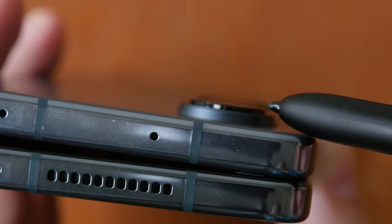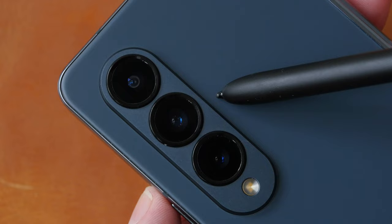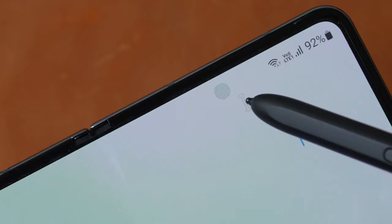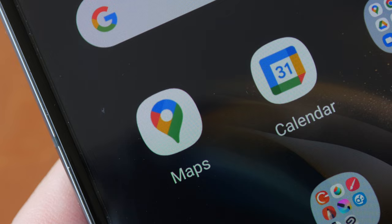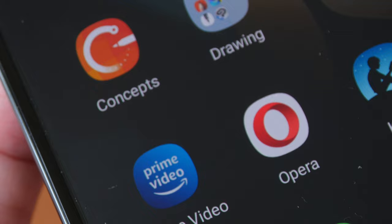The camera bump is quite big and the cameras protrude out from it. There's a 12-megapixel ultra-wide f/2.2, a 50-megapixel wide f/1.8, and a 10-megapixel telephoto f/2.4. On the exterior display there's a 10-megapixel wide camera f/2.2, and on the tablet display there's an under-display camera at 4 megapixels f/1.8 — the quality for this camera is not that great. The tablet display has a resolution of 2176 by 1812 with a PPI of 374.